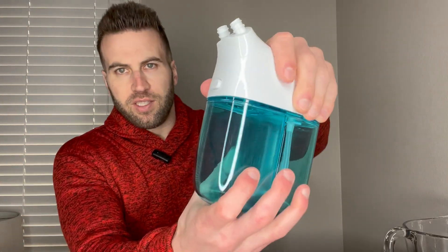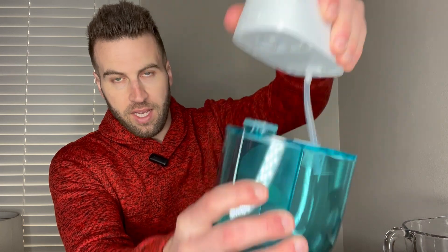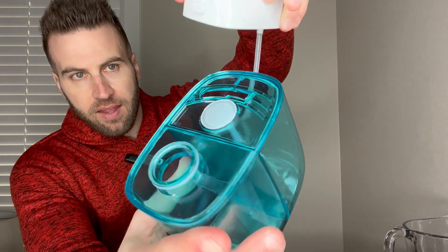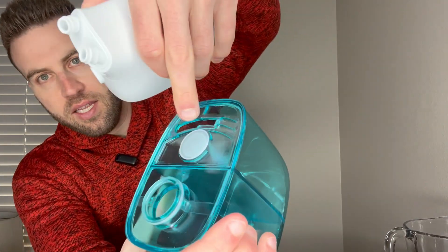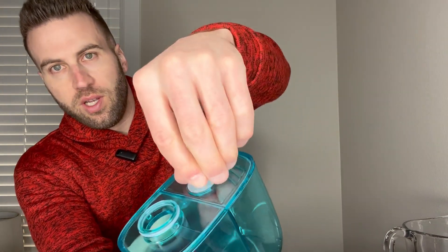Let's get into it. The first thing we're going to want to do is open this thing up — just twist it like so and it opens right up. This piece here is where we're going to dump the water. You take that piece off and put no more than 250 milliliters of saline water through that spot.